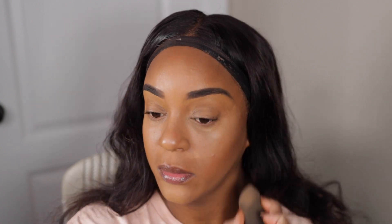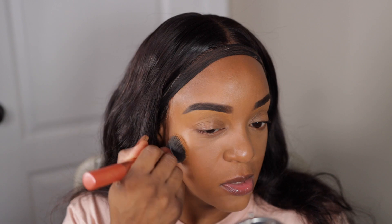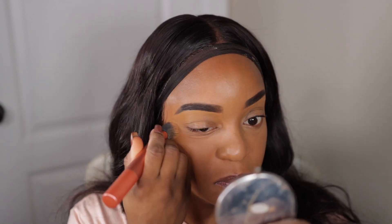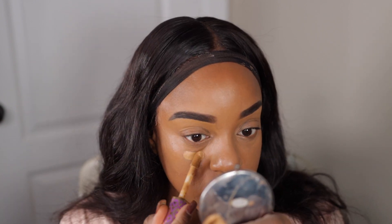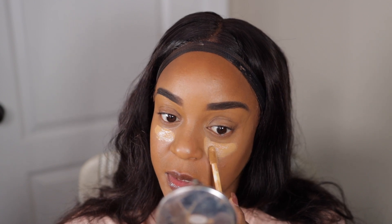It's a good highlight shade, as you can see — not on the edges, but in the center it's a good highlight shade. I'm going to add some of my Tarte for a little bit more pop, just right here — just a little bit more pop.